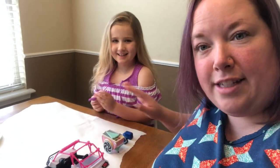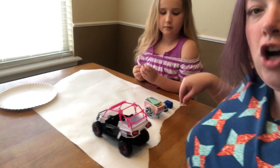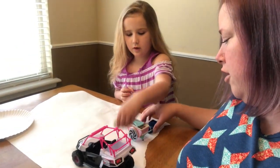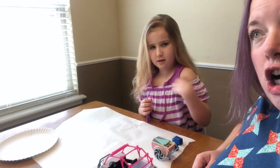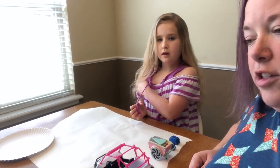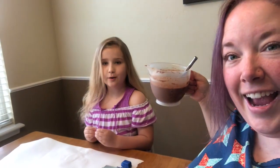All you will need is a big piece of paper, something with wheels on it. We've got different cars here, all different sizes. Matchbox cars work really well for this one. And then pudding — any kind of pudding. If you don't have pudding, that's okay, you can always use paint. You just can't eat the paint.